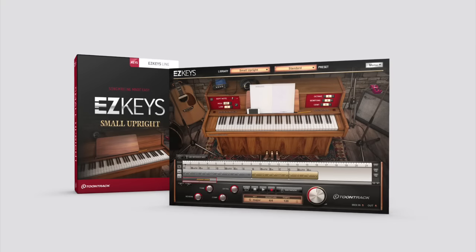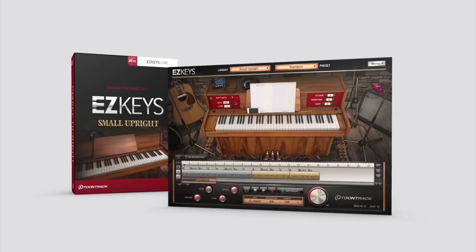Hello everyone, it's Rick from TuneTrack, and I'm here today to talk to you about our brand new Easy Keys library, the Small Upright.